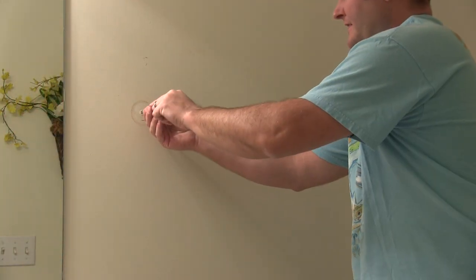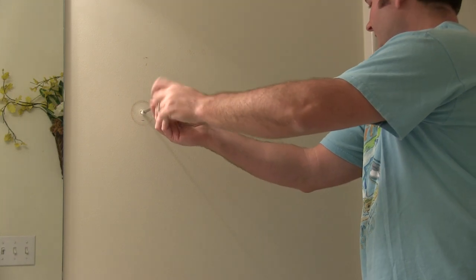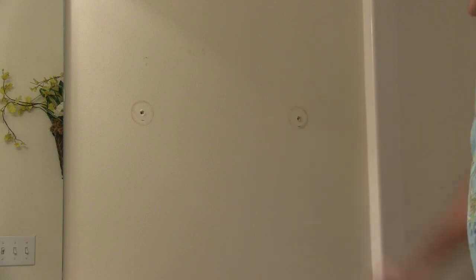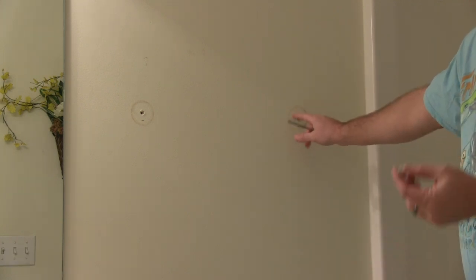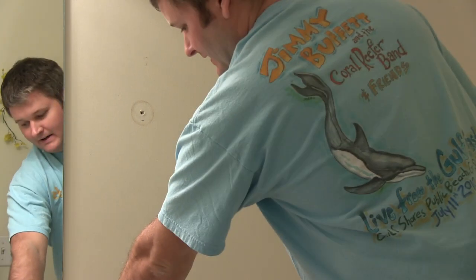The next step are these set pieces that were set in the wall — unscrew them. And now you're left with — and that's funny — that side was missing one of these set pieces. So whoever installed this did a poor job.